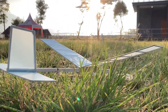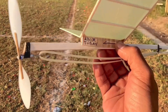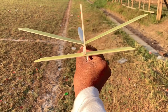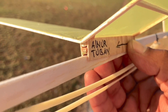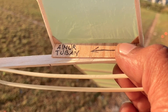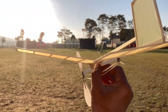Still dewy. This is the HCT3 — still the same order from Ainur, from Tuban. I've already shimmed it to increase the angle of attack, then applied clear tape to lock the plane so the wing doesn't shift. Gliding test.